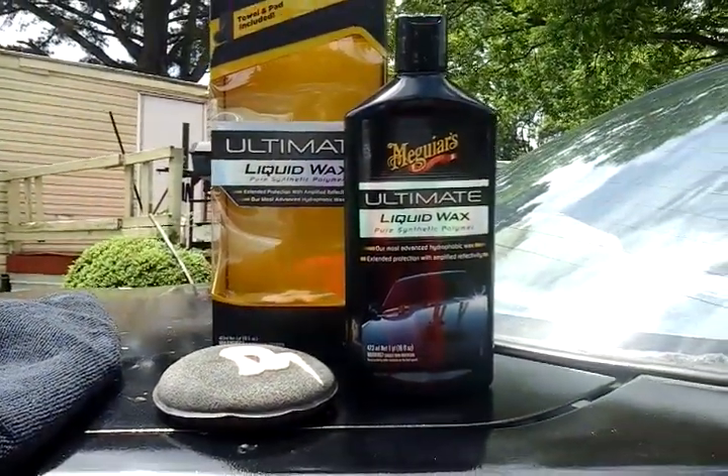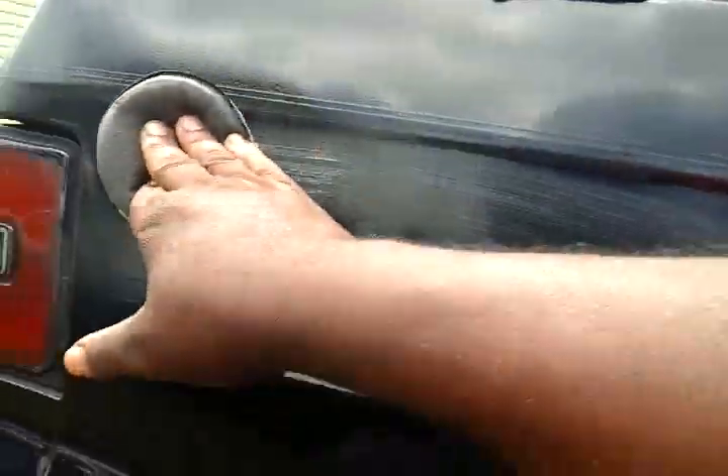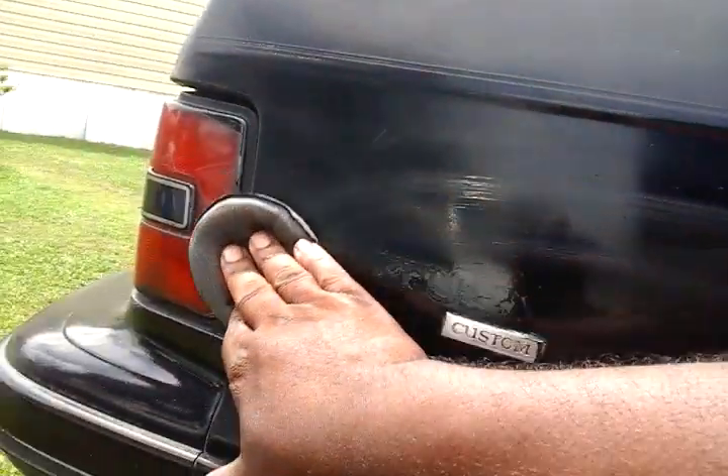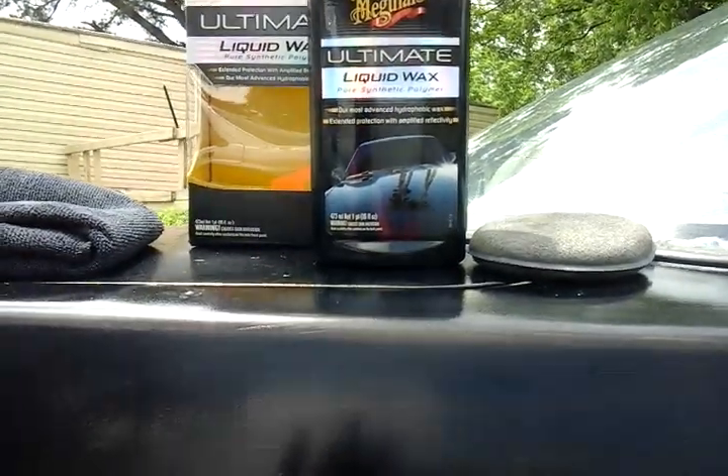Alright, no further ado, let's test this out on this black car. As you can see I already got some of the product applied and here we go. Meguiar's makes some good stuff. This is definitely one you'll want to pick up — if you ain't got it in your arsenal, you're gonna want to get it. Make it extra sleek — if it ain't sleek, Meguiar's gonna make it sleek for you.